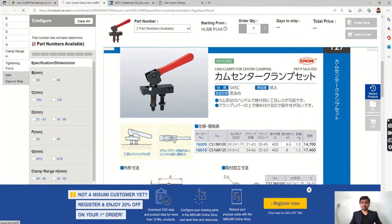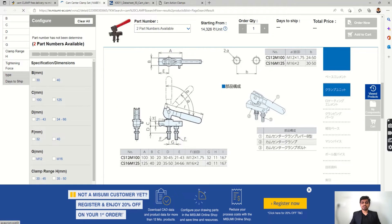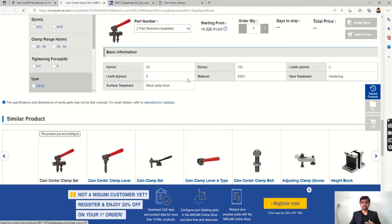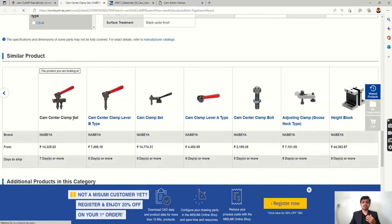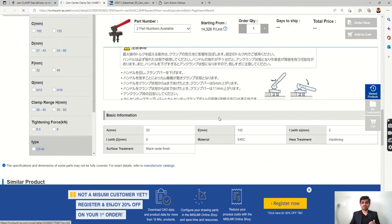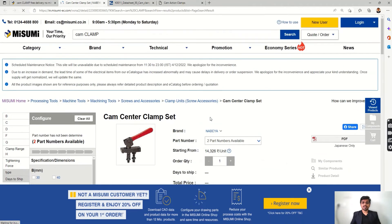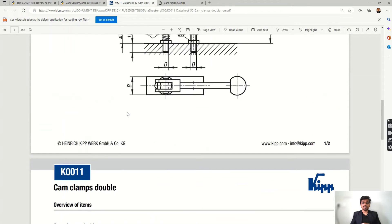In the cam center clamp set listing, you can read the different parameters: dimensions, directions, orientation, and how much space it will take. Overall dimensions are important when designing a fixture because you need to know the size of the clamp to ensure it does not interfere with the part.